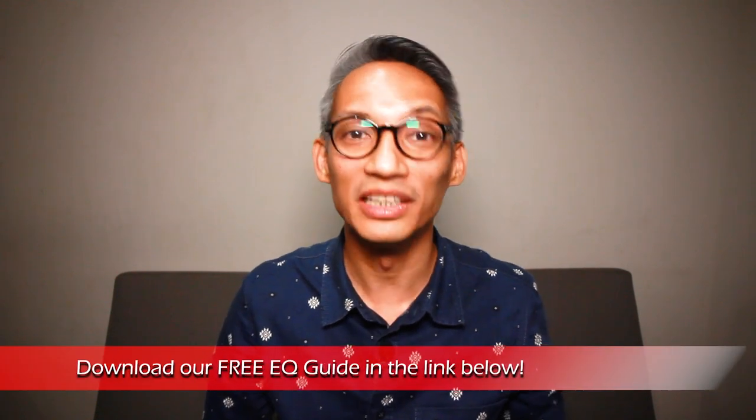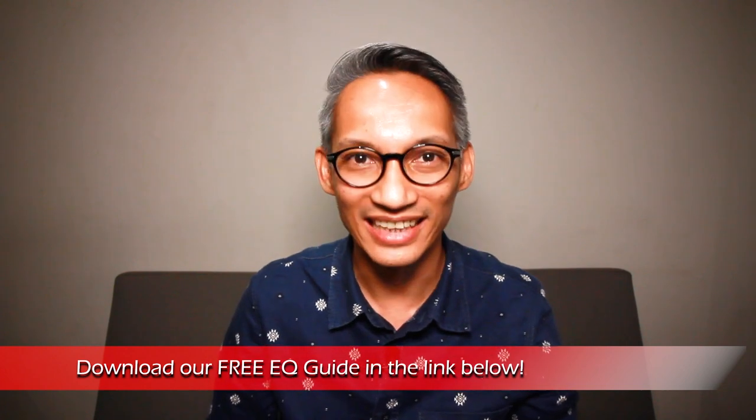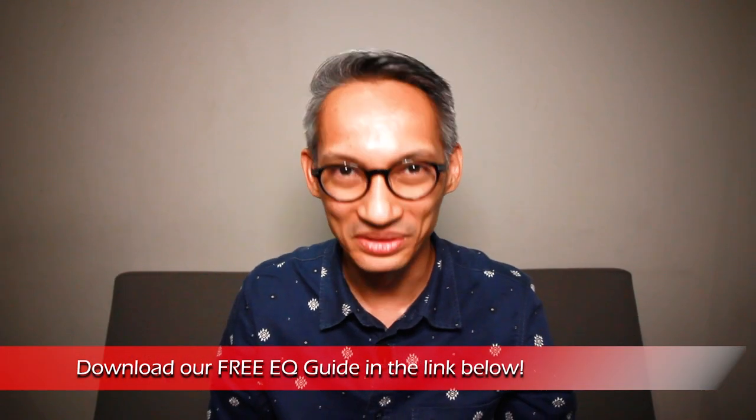Once everything sounds good, you're ready to soundcheck the band and performance. Talking about soundchecks, the EQ is the most time-consuming and tricky part. Using the right words to describe the sound can help your soundcheck go much more smoothly. To help with that, I'm giving away a free EQ guide — check the link in the description below for your free download.